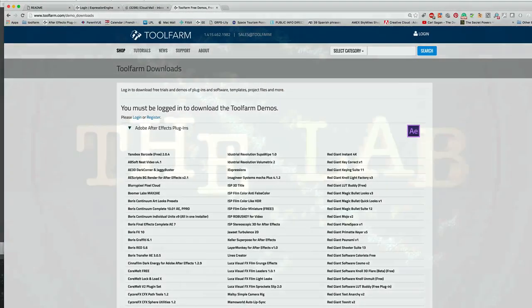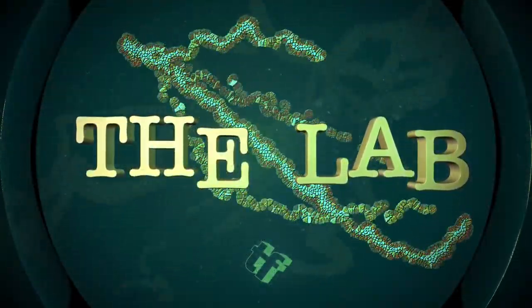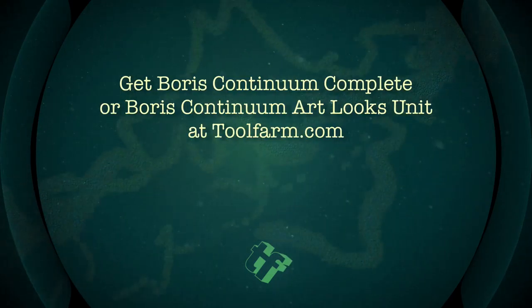So stay tuned for episode two where I'll be playing with Trapcode Tao, or Gen Art Sapphire, or maybe Magic Bullet Looks. Who knows what else I'm growing in my petri dish. This is Michelle from Tool Farm. Thanks for watching.